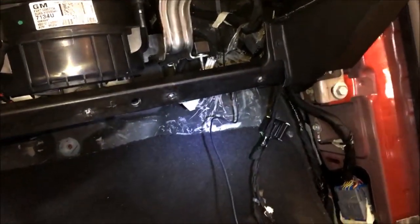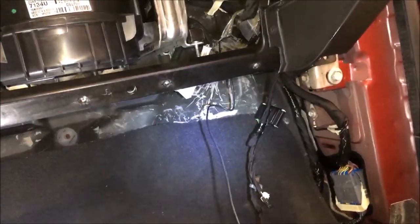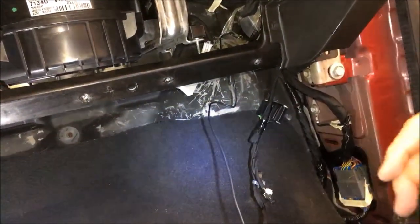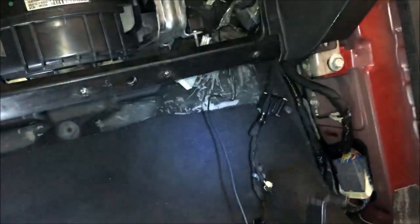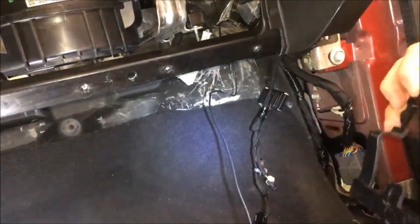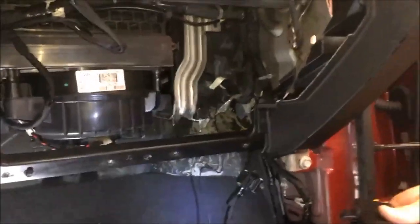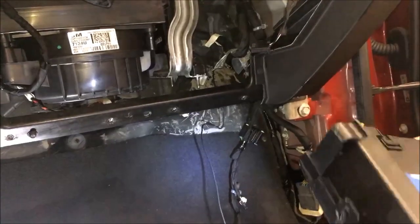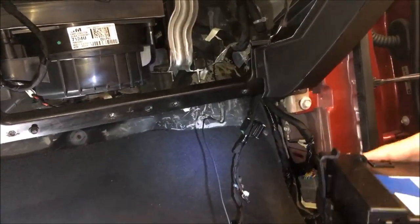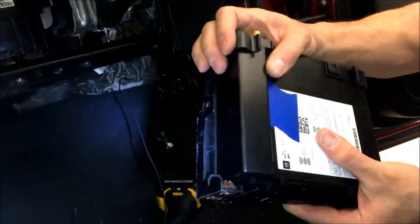That'll let us get our new radio back in. You can see it all just kind of clean — clicks into place there like it's supposed to once you have it in there right.